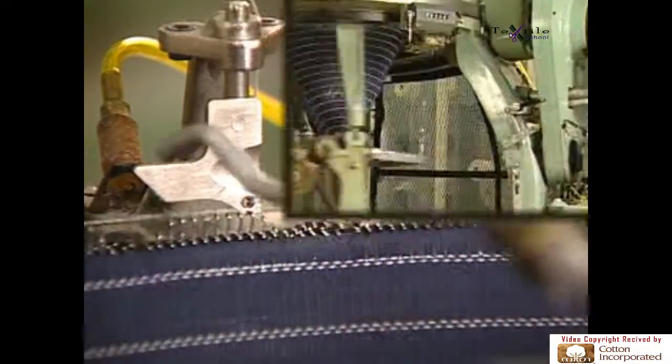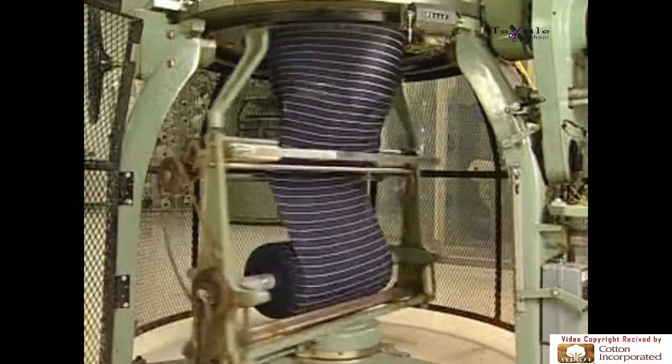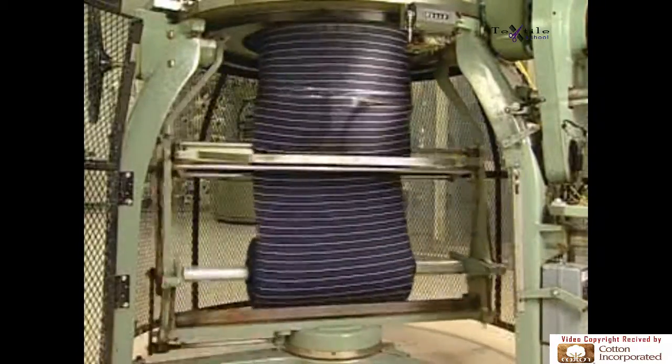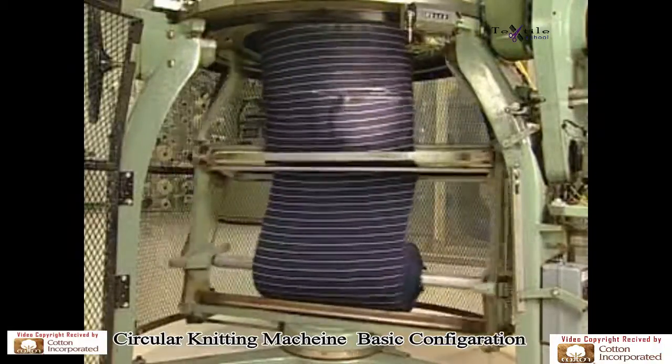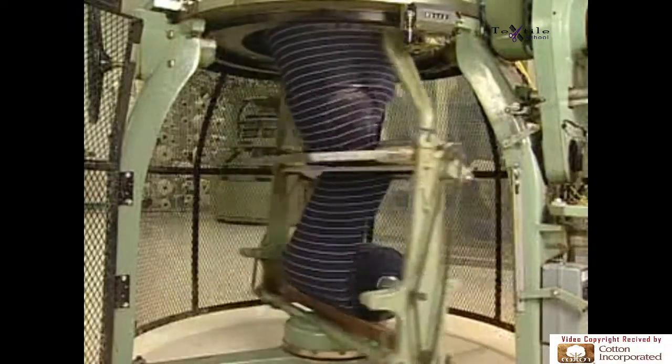After yarn is knit on the knitting elements, the knitted fabric is passed over a spreader mechanism through take-up rolls and is wound into a roll. This elliptical spreader distributes the take-up tension uniformly and enables the fabric to conform to a flat tube.